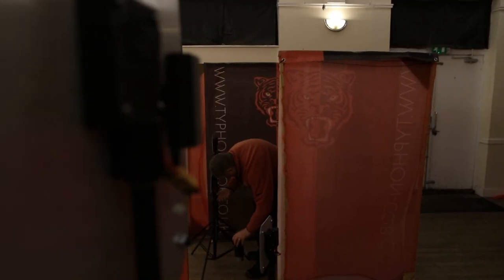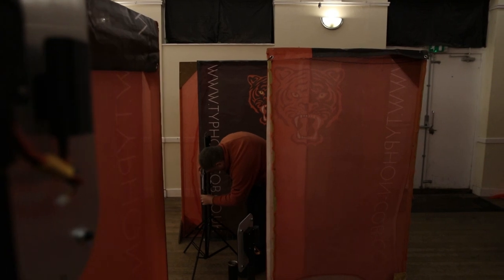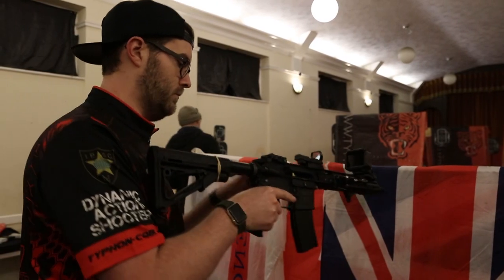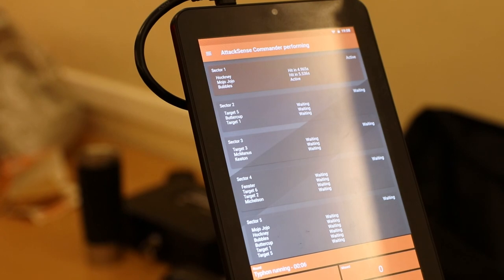The AttackSense system we've now been using for around nine months, and pretty much every time we pull them out we find something new that we can do with them. One of the things I particularly like about AttackSense is the fact that the guys are constantly updating both the hardware and the software.